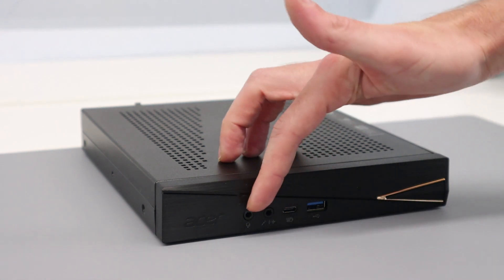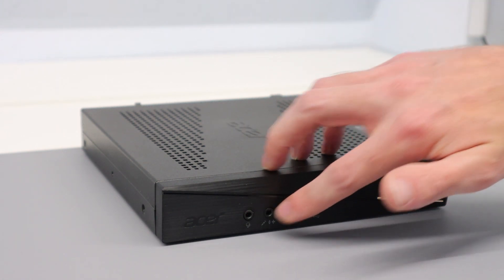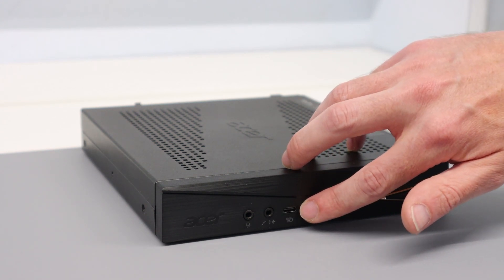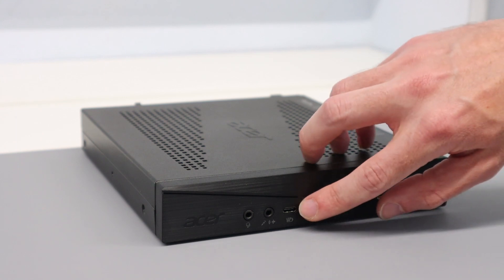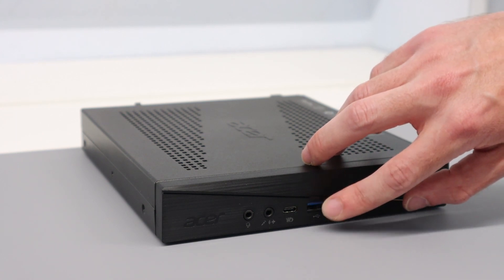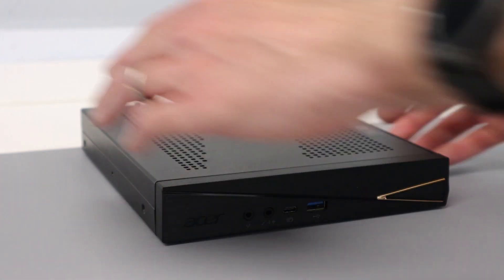On the front we have a headphone port, a line-in or microphone port, a USB-C port which can also be used to charge devices — so USB power delivery for phones — and a USB 3 port.